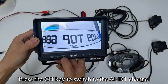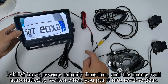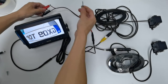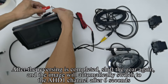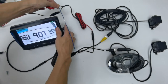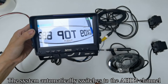Press the SEL key to switch to Black. Press the M key to quit the menu mode. Press the CH key to switch to the HD1 channel. HD2 has a reverse priority function — the image will automatically switch when you put the car into reverse gear. After reversing is completed, shift gear again and the image will automatically switch back to the HD1 channel after 6 seconds. The system automatically switches to the HD2 channel.